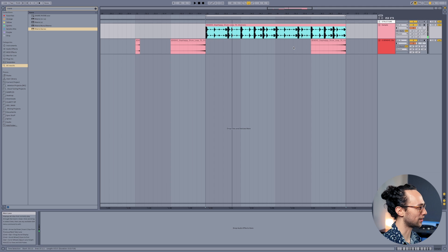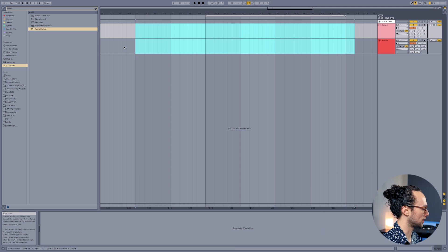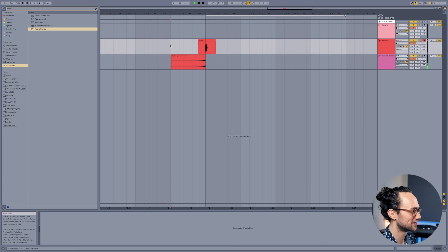That technique works great with a lot of stuff. My other favorite way to use it is probably on vocals. I like to use this in transitions and intros and all kinds of ways. Get creative with where you put these in your songs — it really adds a nice tension-building texture to whatever you're working on. I love using it.